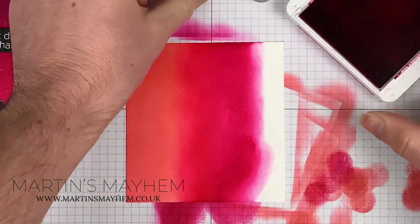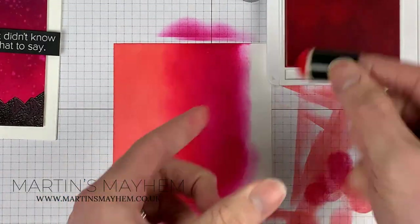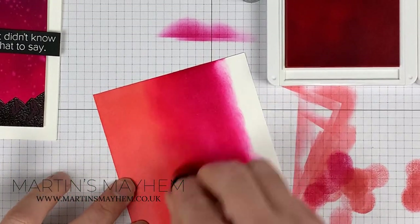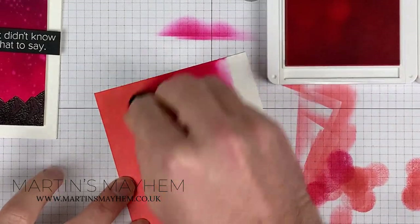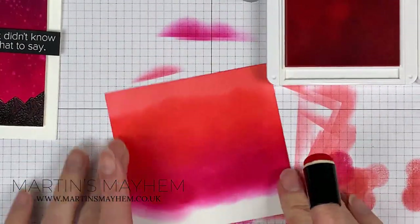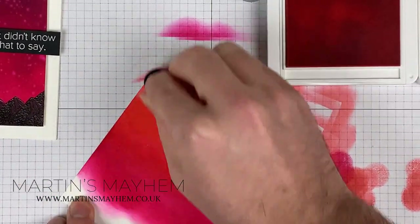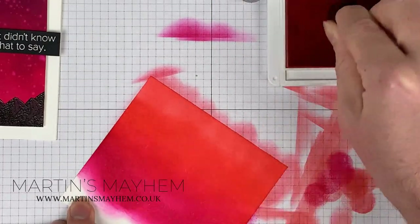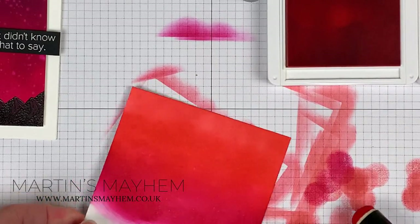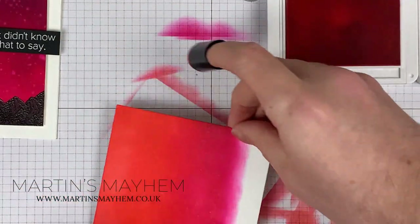Now what I like to do between each colour is go back to the colour before. So Flirty Flamingo's back — I'm just going to go back over where they overlap, just to help smooth out that blend. As you can see, that line has basically disappeared. You've already got that difference in colour and that line is basically gone.